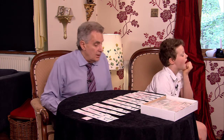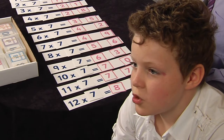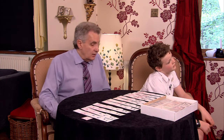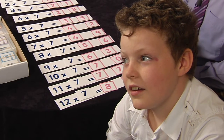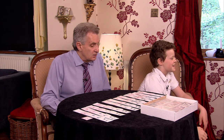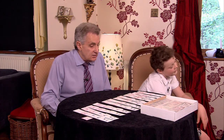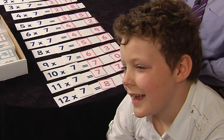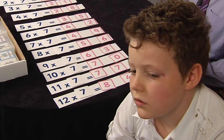Ten sevens? Seventy. Nine sevens? Sixty-three. Four sevens? Twenty-eight — well done. Now one of your nightmare ones — seven sevens? Quickly, come on — forty-nine! Good boy. Twelve sevens? Eighty-four. Eight sevens? Fifty-six — good boy, you've got that. Six sevens? Picture where it is in the table — forty-two. Yes, good boy!